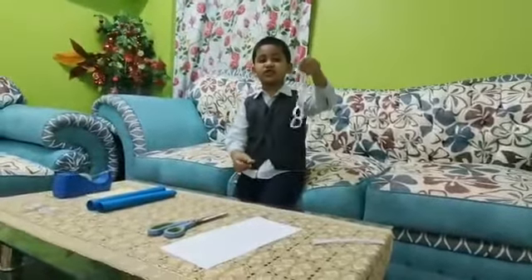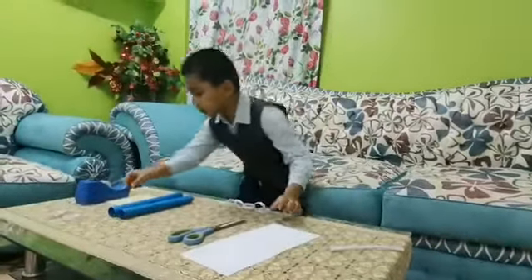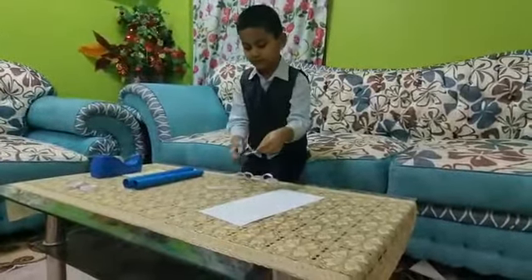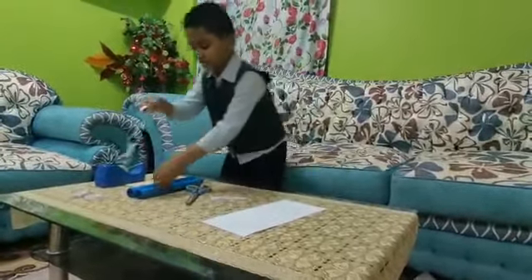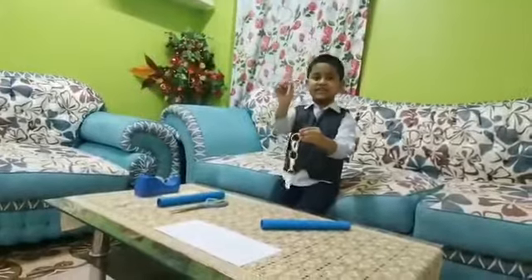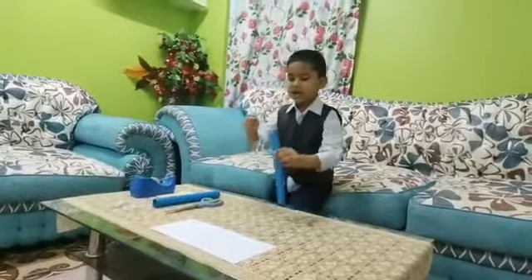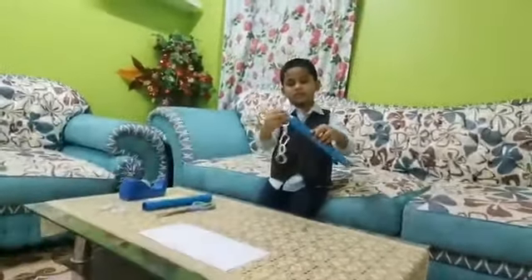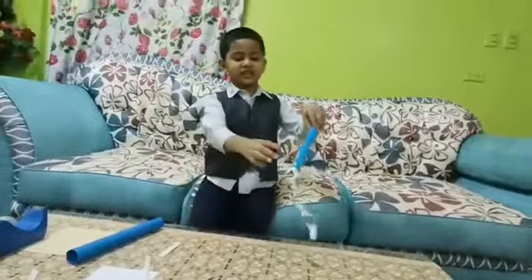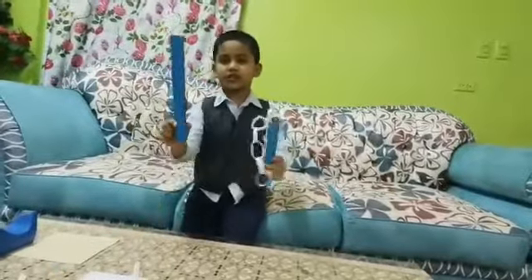Then roll it again. You have to make a long chain by attaching them, then you have to take two little pieces and cut them and attach with this. You have to take another one and attach it like this — you don't have to make the roll, you have to stick it like this. I have attached it and taken another one to attach with this.